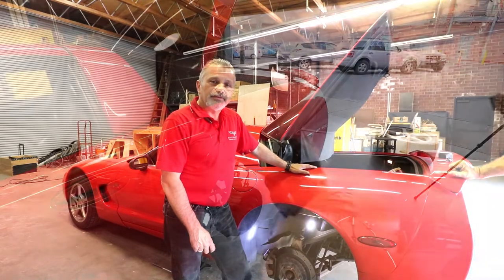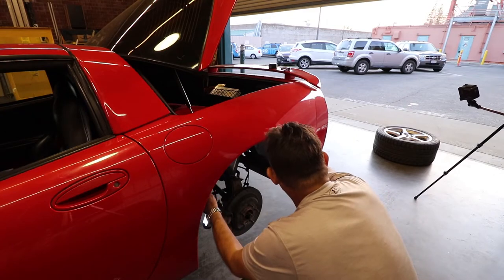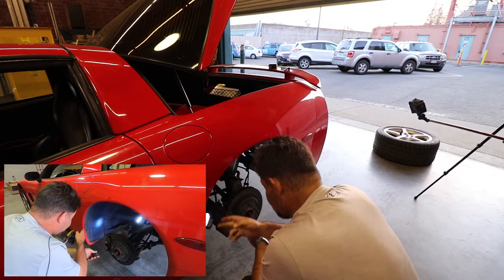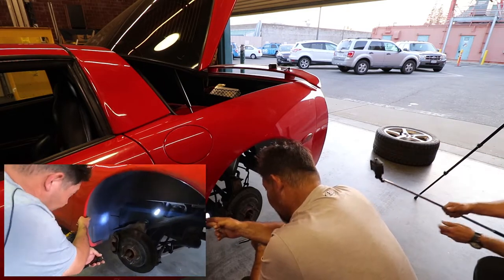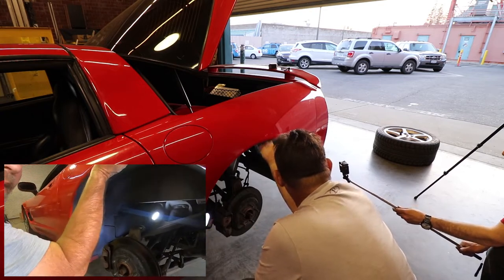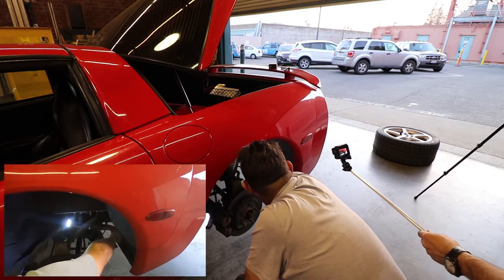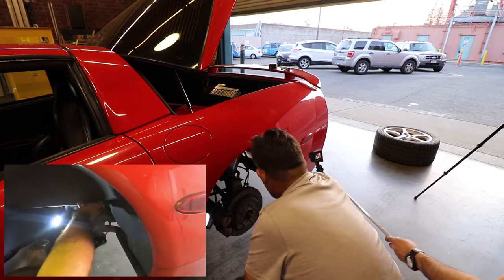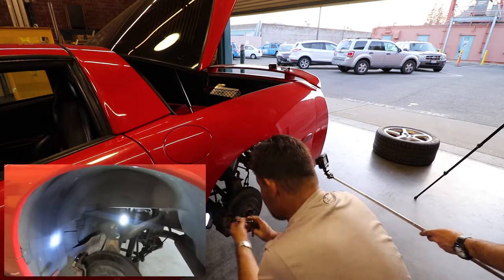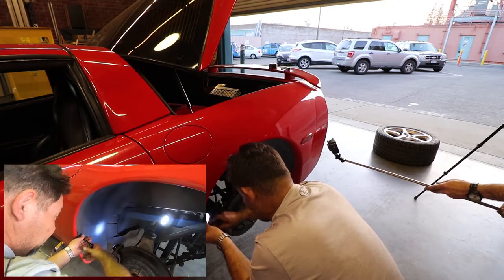To start off, we have to take the wheel liner out. There are a couple of seven millimeter screws that we need to pull out — one located here, one up here, one here, one back further here, one up here by the A-on, and another one up front. As soon as we get those out we should be able to pull the fender liner straight out.